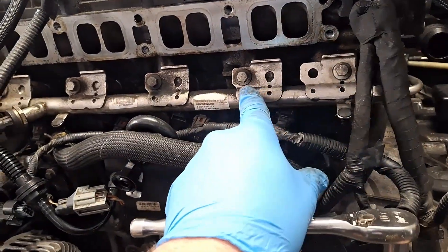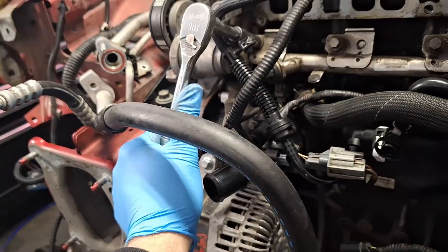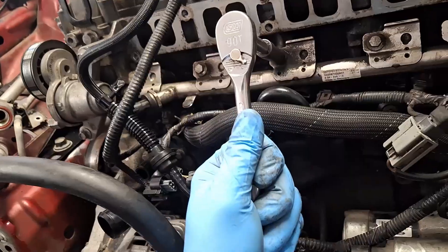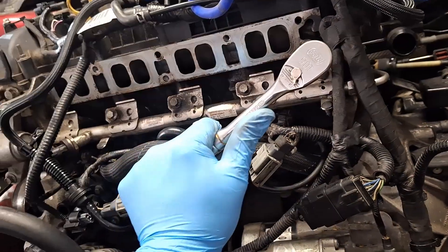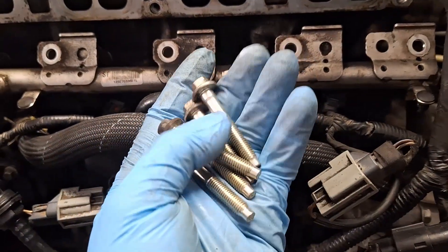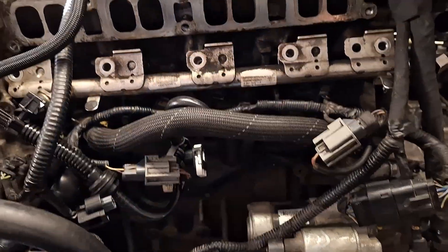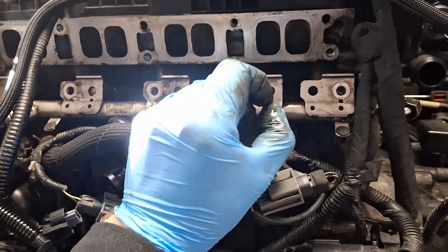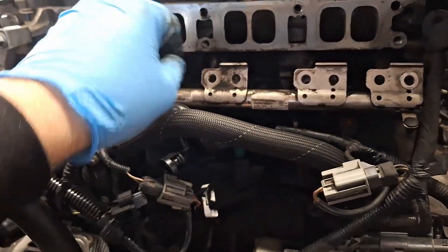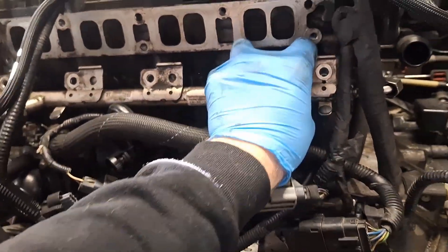There are five 10mm bolts to break loose on the fuel rail — I'll break them loose with a ratchet. They don't get super tight; I'll put the torque spec in the description. In theory I should be able to grab the rail and jiggle it out, but those injectors were stuck in the cylinder head. I put a little penetrating oil right where they go into the head, then worked each injector out slightly, pushed it back in, and repeated — working the seals and breaking them free that way.